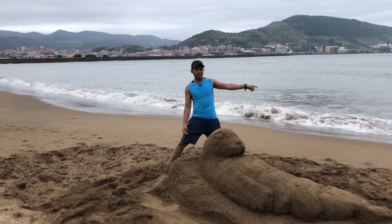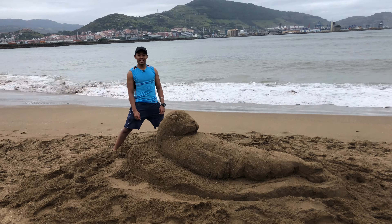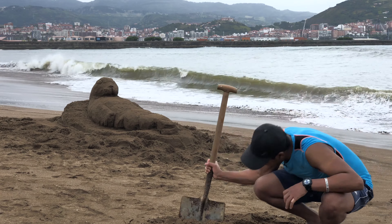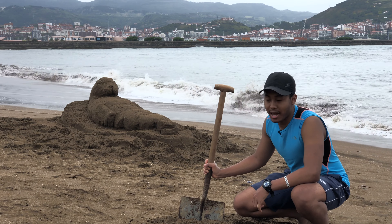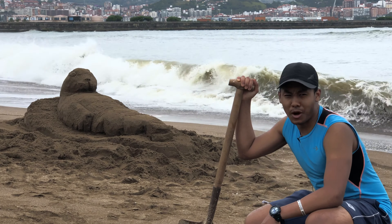Almost before the tide comes in. Hopefully you guys enjoyed. Thanks so much for watching — I had a lot of fun. Unfortunately, all good things have to come to an end. The tide is coming in quick, so enjoy the tide swallow the sculpture. Whoa, whoa, whoa!